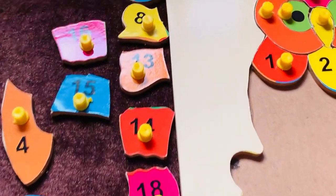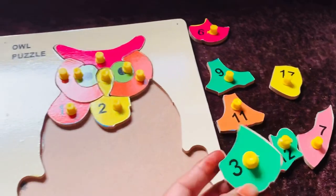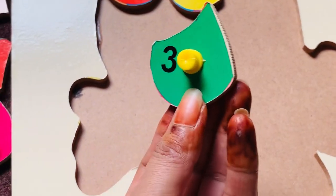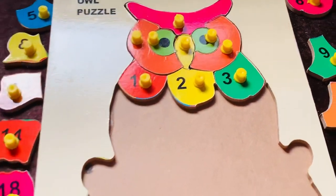Now I need number three. Let's find where it is. Yes, I got it — it's on the right side of the owl puzzle. It's number three in green color. Let's put it in here. Yes, good job!